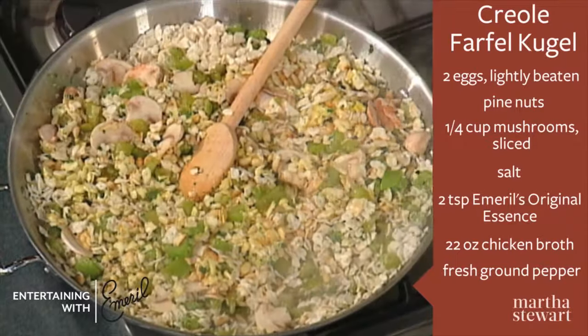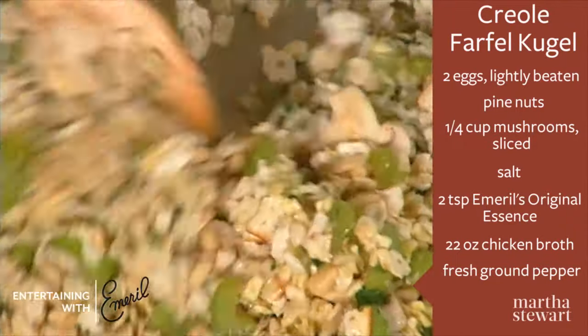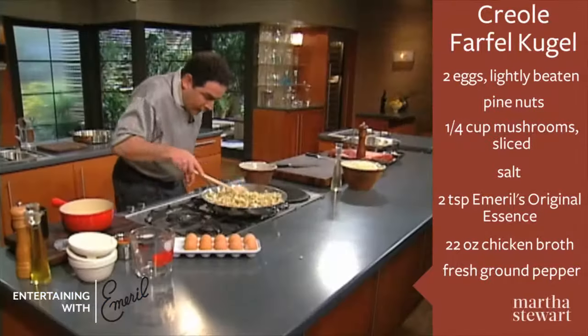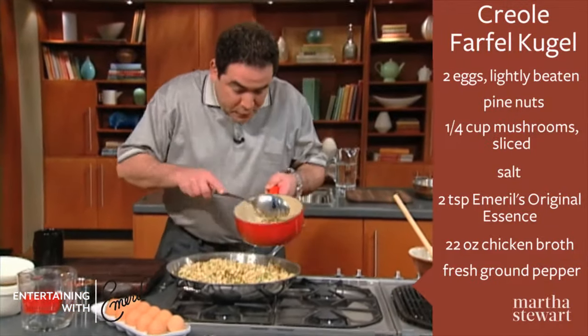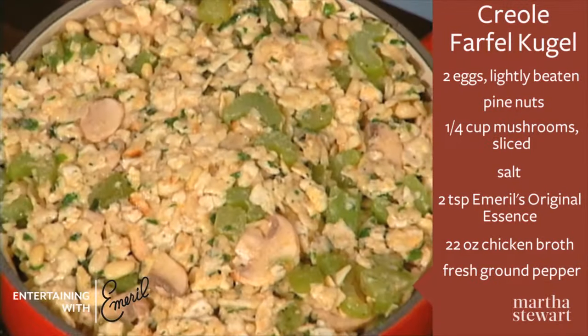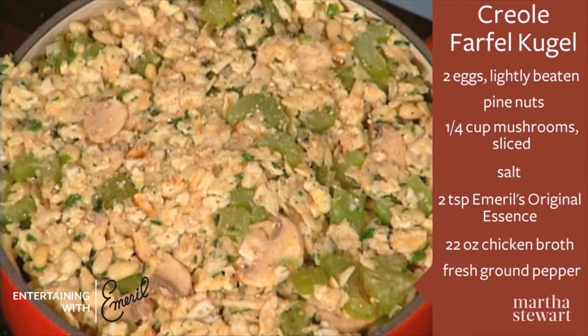At this point I turn the stove off, and I want to start folding in the matzo and all of these ingredients — you'll see that the matzo is just absorbing all of these wonderful flavors. Let's put this in here; it's been lightly buttered. And before it goes in the oven, I'm going to hit it with a little bit of fresh ground pepper to kick it up another notch.